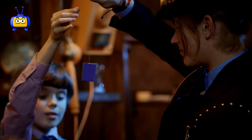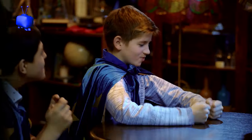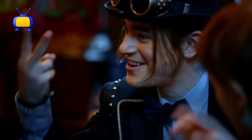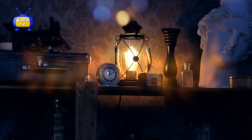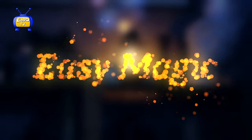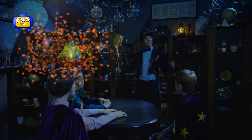Learning magic the fun and easy way. Captivating tricks hidden in the smallest of things. And there's two! Easy magic. It is I, Max the Supreme.